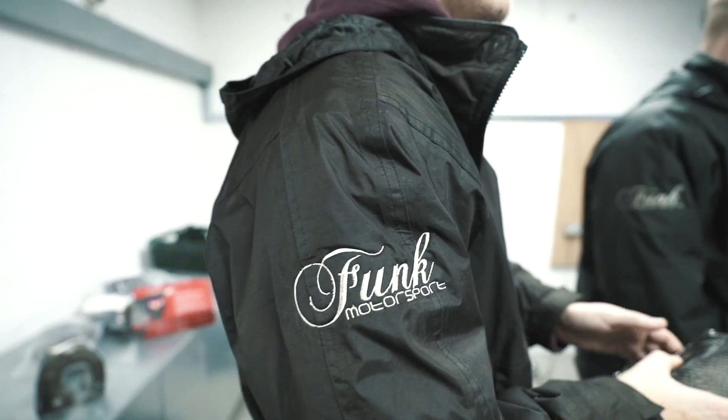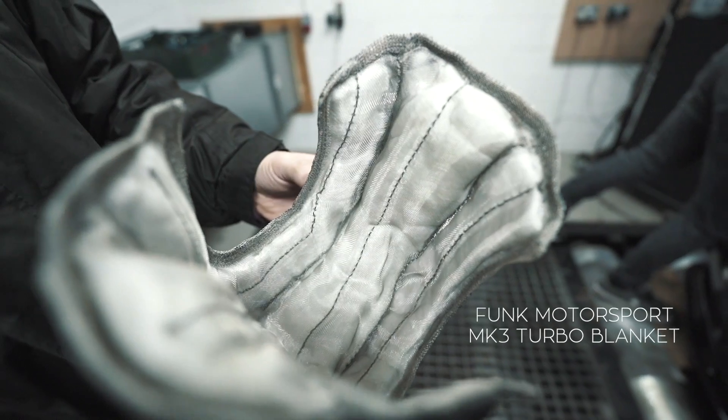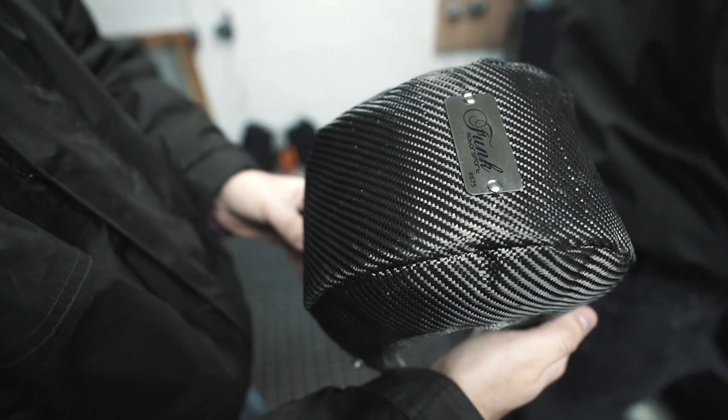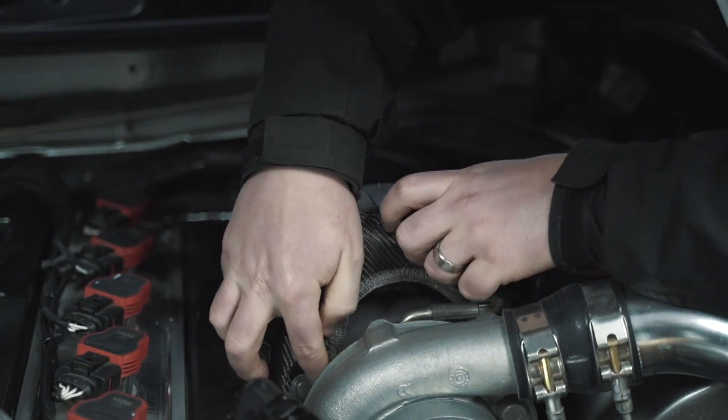Our Funk Motorsport Turbo Blanket will protect sensitive components for a safe and reliable future. With improved thermal properties and extremely durable thread, we wanted to show you how our product performs up close in a real-life application on the dyno.